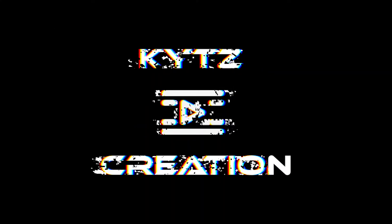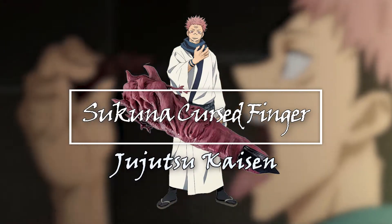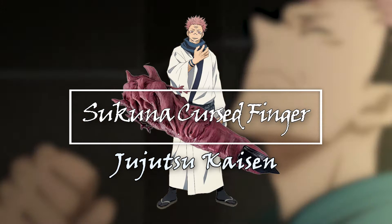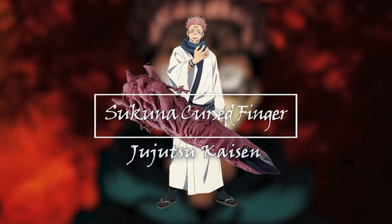Hello guys, it's me Michelle. On today's episode of Kids Creation, I will be making Sukuna's Curse Finger, which is from Jujutsu Kaisen, the anime. If you watch it, it was so cool — I recommend you guys to watch it.